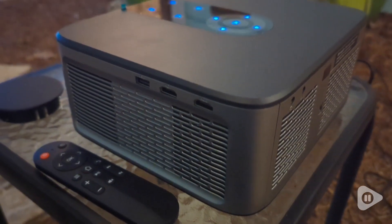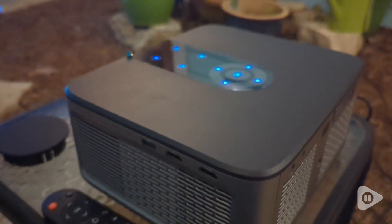Hey there, I'm Brianna with WTI and this is my Horlat projector. This projector has all the features you're going to need for your next movie night.